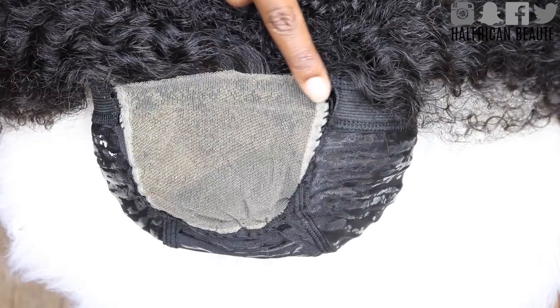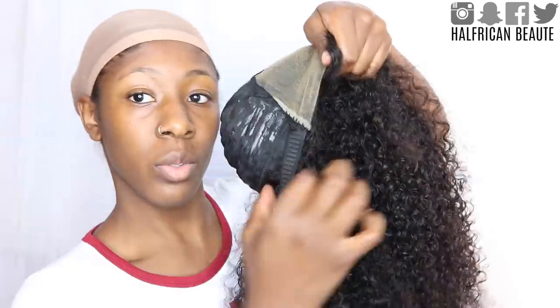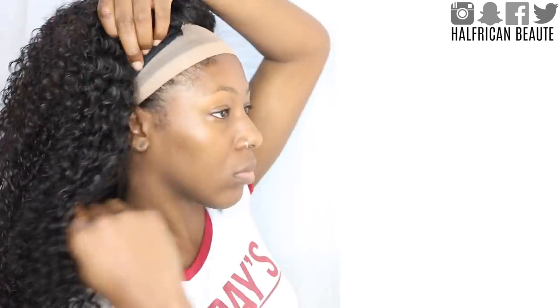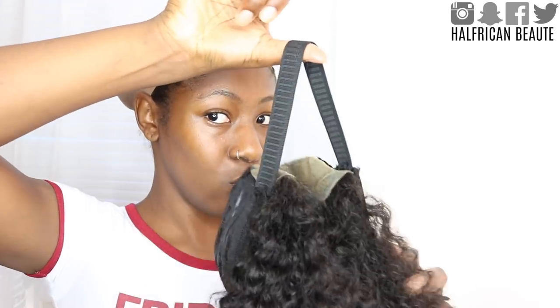The next step can help with the security of the wig on your head. You're going to take an elastic band and sew it in front of the closure starting with one side. Then before you sew the elastic band to the other side, you're going to have to measure out to make sure the band fits around your head comfortably. I pulled the band from one side of the closure to the other, and once it felt pretty snug on my head I went ahead and cut it and sewed the other side off camera.